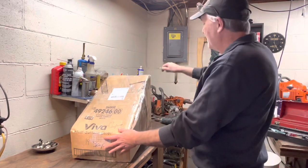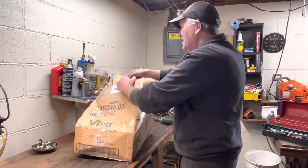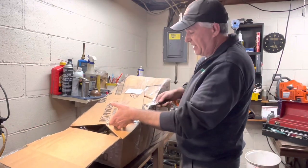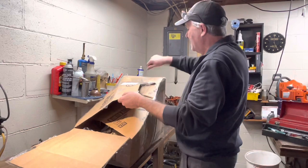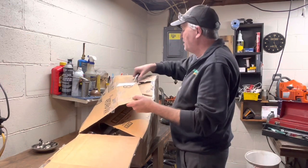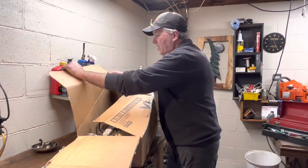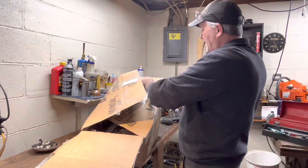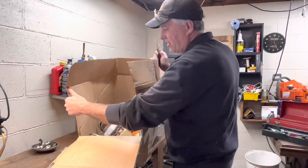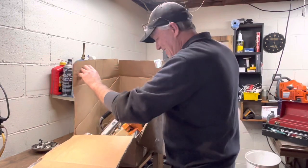Drum roll please. This may take a few minutes to unbox. eBay's one of those things, man — you just never know what you're going to get. This just looked like a good survivor. I looked at it pretty hard. It was an impulse buy, I'll give you that. I need another project around here like I need a hole in the head, but it's what I do. That's nice, Clark. Real nice.